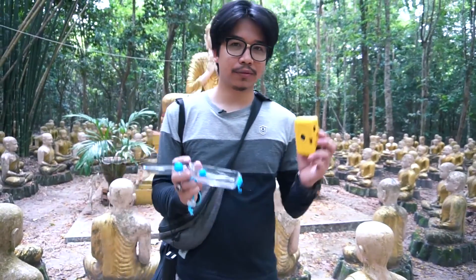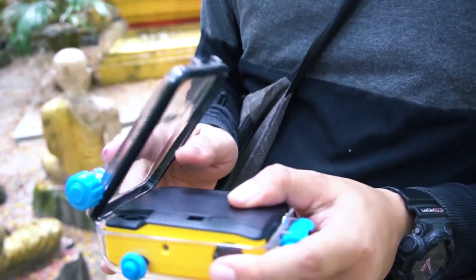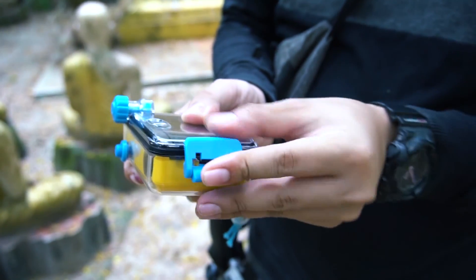Okay, so I'm going to take a look at it. You can see it.